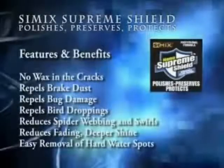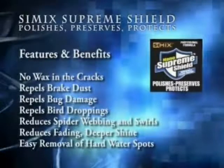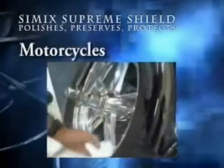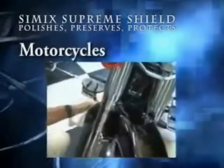With Simic Supreme Shield, there will be no more wax in the cracks. Simic Supreme Shield repels brake dust, bug damage, and bird droppings. It reduces spider webbing and swirls in the paint. Simic Supreme Shield also reduces fading, providing for a deeper shine, and makes for the easy removal of hard water spots. But that's not all — Simic Supreme Shield is perfect for your motorcycle.